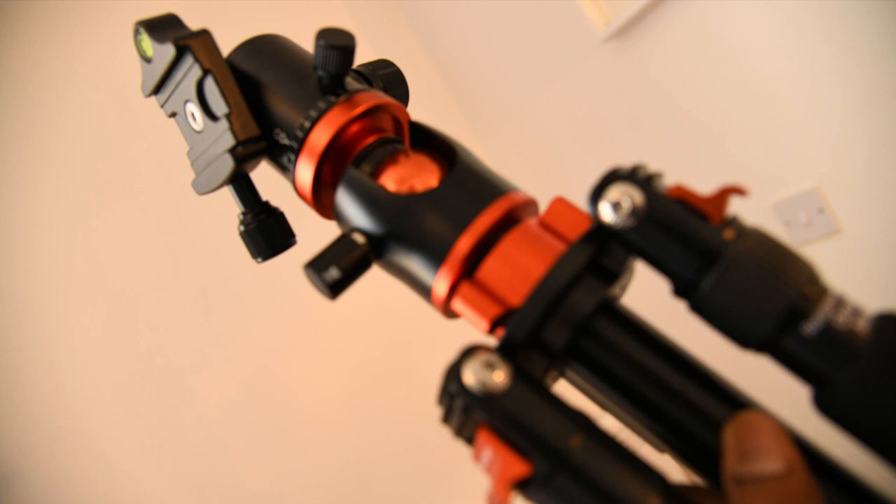Why do you need a tripod? To enable you to catch the perfect moments in every single diverse situation. A tripod just takes a second to set up, yet it can hold your camera in a stable position for however long you wish, helping you take incredible pictures. A steady camera is a necessity for a wide range of photography.